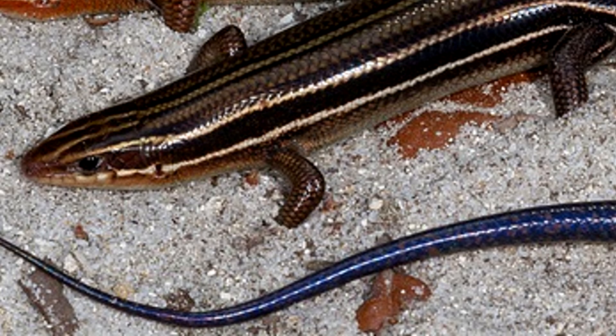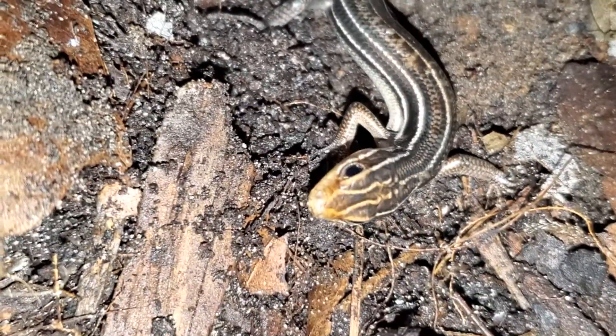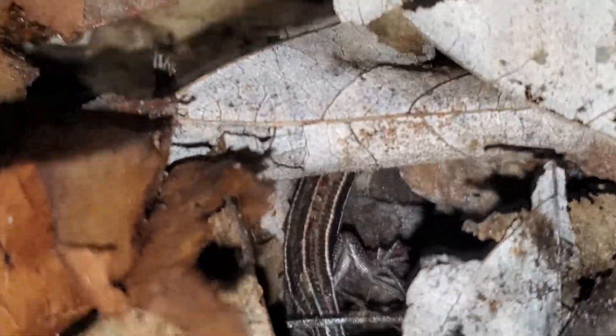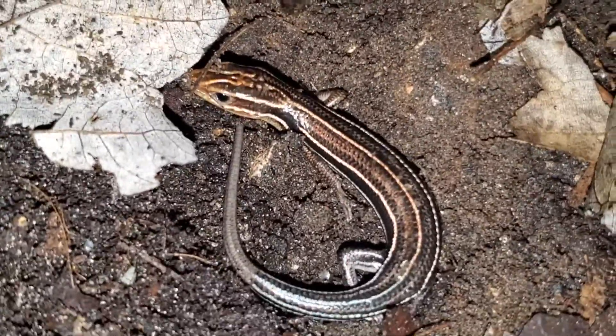This is something I did not know about these critters, and I have seen them my whole life. They have a snake-like body, with extremely smooth scales, which I assume assists them with digging, as the species will go beneath the soil. They have short, thin limbs, with small claws, and drag their belly on the ground. Their movements can be slithery, much like a snake, and they are very fast. So, we are mostly looking for a blue tail, or five lines that run down the critter's body.